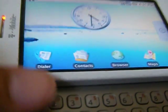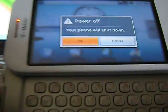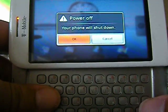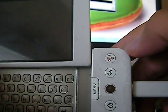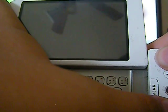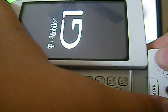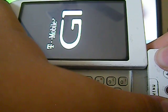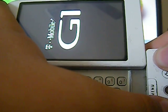To reboot into recovery mode, just turn it off. When you turn it on, don't just hold the power button — hold home and power at the same time. Hold this until you see the recovery menu. This might take a couple of seconds.